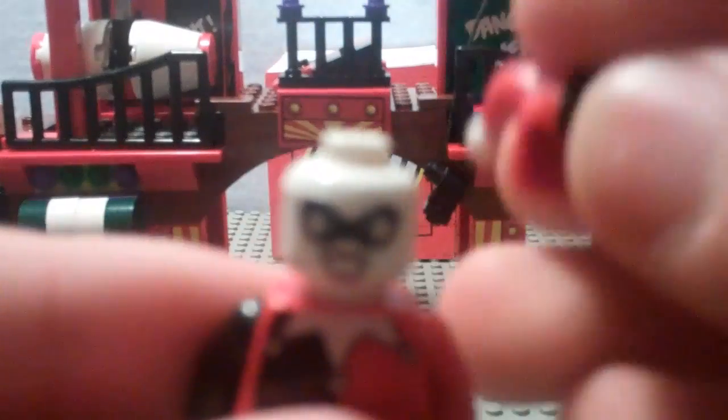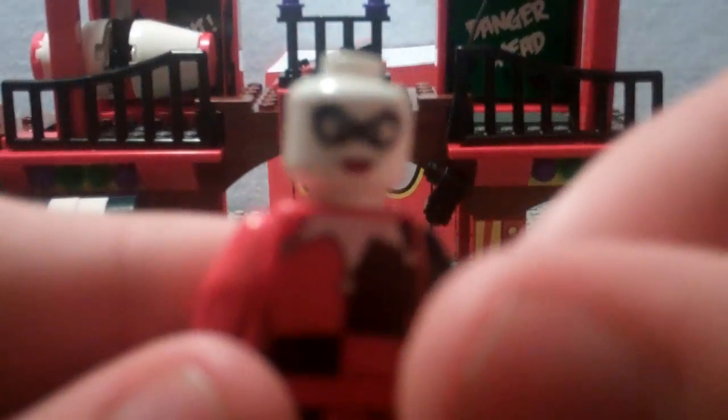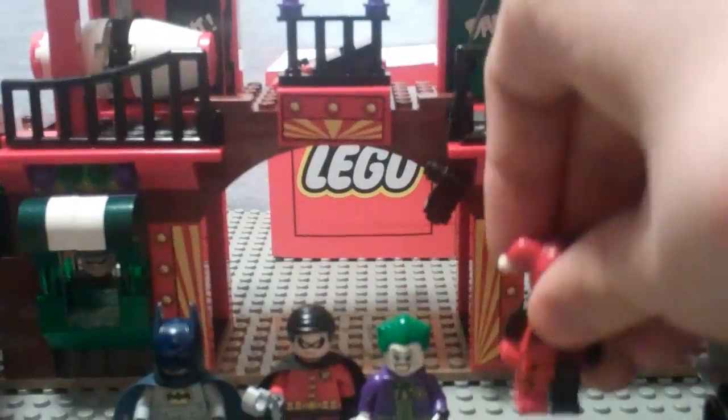The exclusive figure is Harley Quinn — she's brand new. By the way, Robin's only in the Batcave also, but Harley Quinn is exclusive. She's got a double-printed face with her Harlequin — Harley Quinn, get the pun — and that's a real pun that they purposely intended. She looks pretty decent from the back.